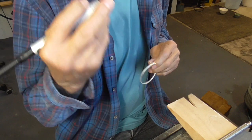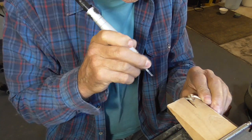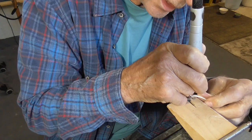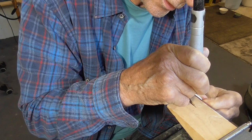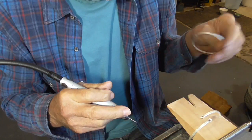Before I solder the pearl peg in, I'm going to take my one millimeter drill bit and just put a small depression in the end. You don't need to go all the way through — just a little spot for the solder join.